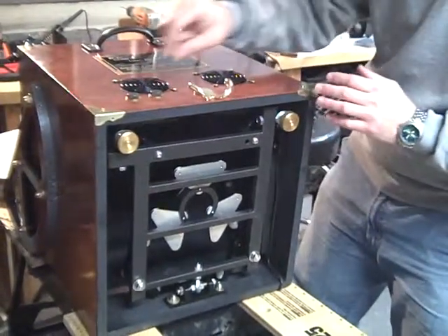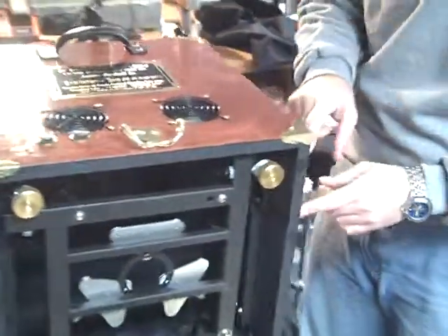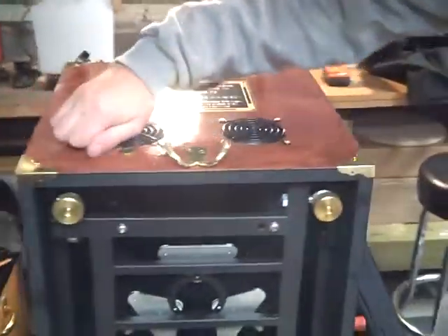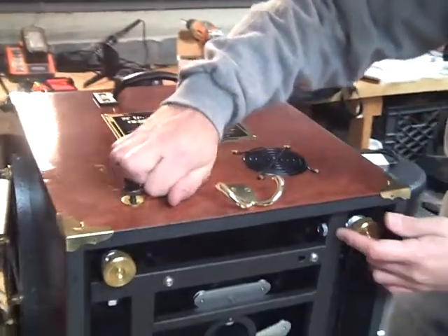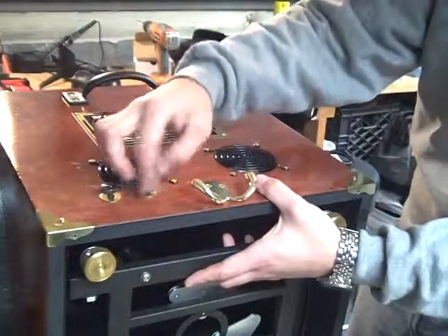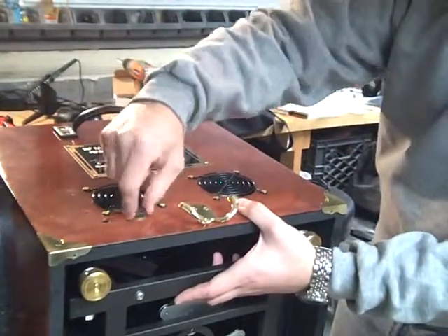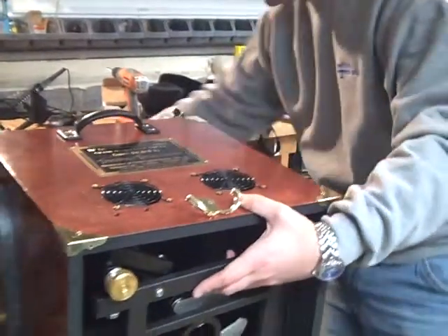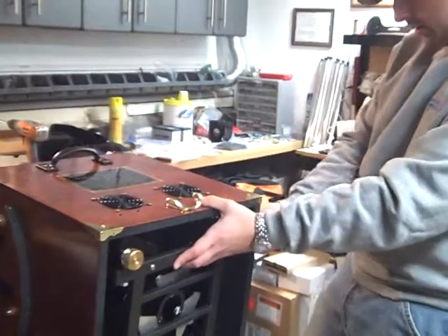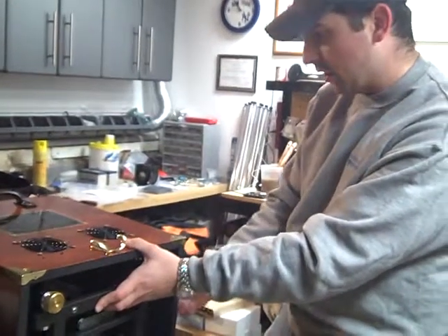I'll walk through real quick how to unhinge it. You have two thumb screws here, and there's two more thumb screws on the other side of the mirror box. So, two and two — these simply unthread. I always find it good to support the mirror cell just so it doesn't get too wild. These you can take and pull out and put off to the side, and then the same thing over here — these two will come in.